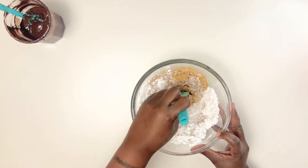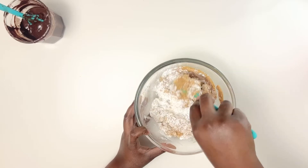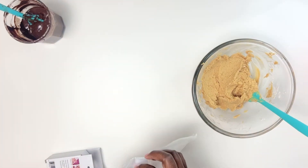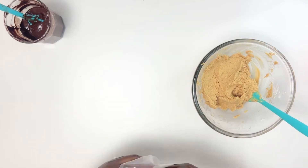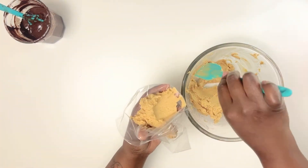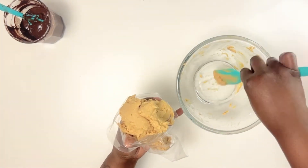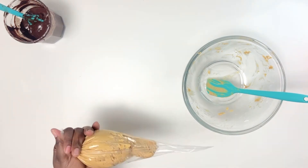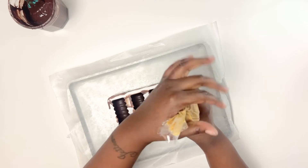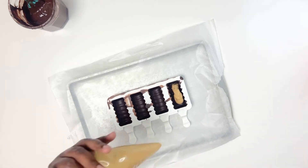Now put the filling into a piping bag — I picked these up at Dollar Tree for a dollar. They worked out pretty well; not the best quality but surprisingly good for the price. One thing I learned in hindsight: this peanut butter mixture tastes exactly like Reese's but it is pretty solid and hard to pipe. I'd recommend softening it slightly in the microwave — don't change the ratios, just warm it up a bit so it's easier to pipe into the molds.